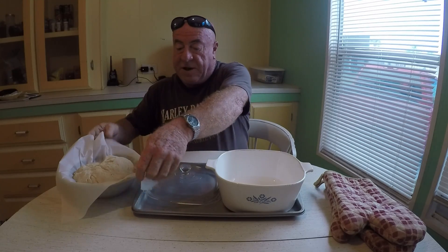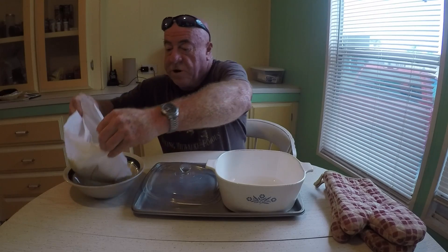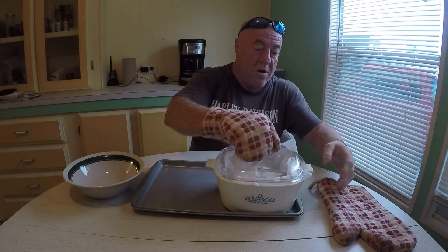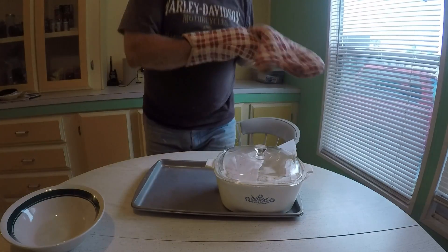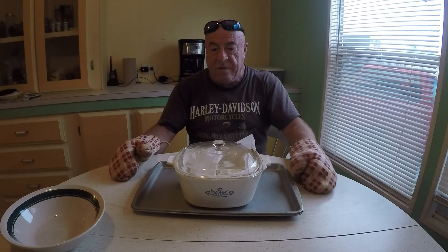Now remember, you're probably going to use a Dutch oven if you have one, but anything that's large enough for that dough and has to be oven proof with a tight sealing lid. I got the pan out of the oven — it's 450 degrees and that thing is scorching hot, so be careful. We're going to lower this baby right in there, put our glove on, and cover it right up. You don't have to get the parchment paper all the way in there. Then I'm going to go put this in the oven.